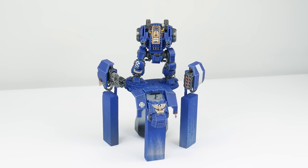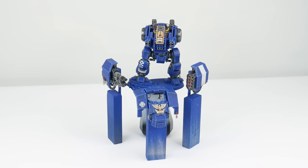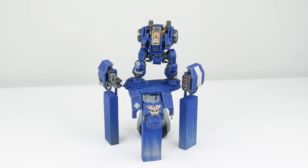And to make this tutorial easier to follow along with, I've split it up into different chapters so I can better show you all the different techniques and steps that you'll need to get your Ballistus Dreadnought painted.